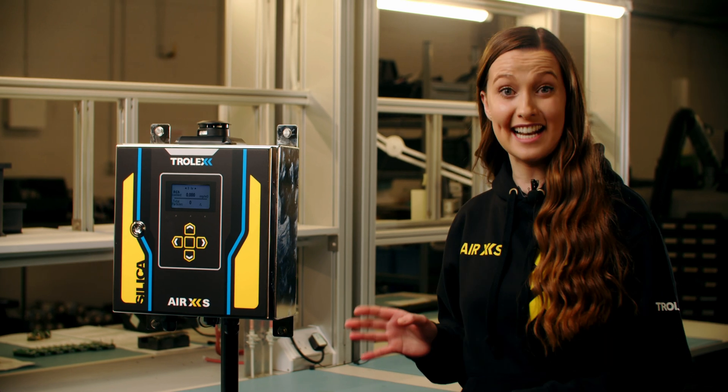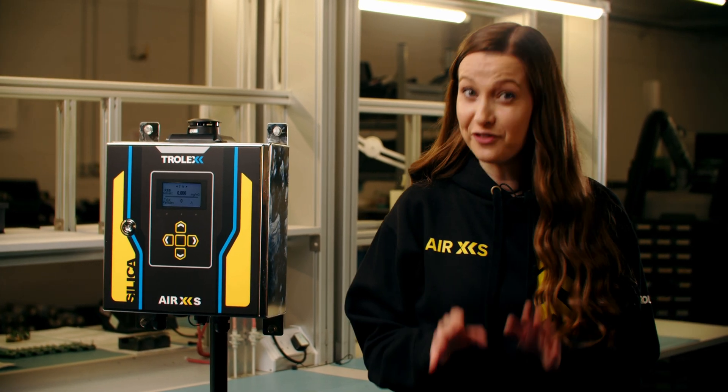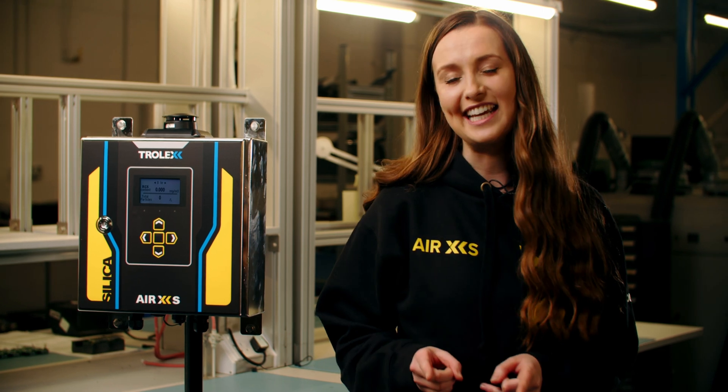Hi, I'm back again, as promised, to show you how to carry out a compliance test on your AirXS silica monitor, so you can be sure it's fully functioning and giving you the protection you need.